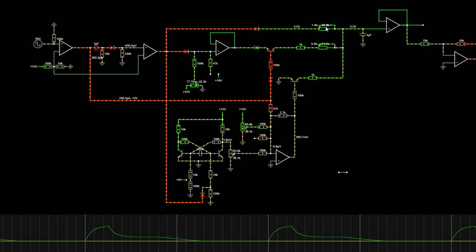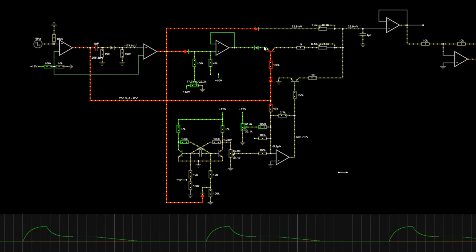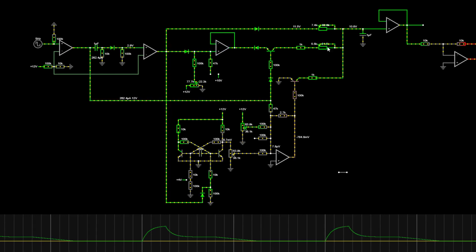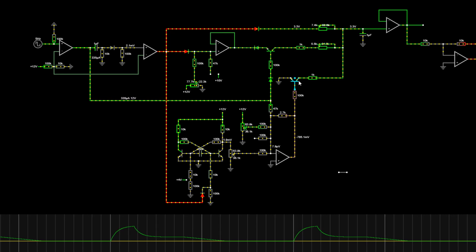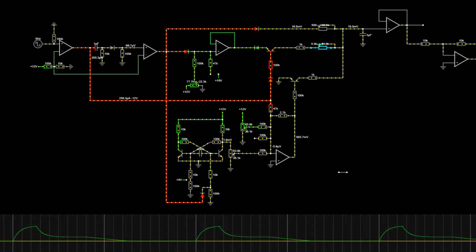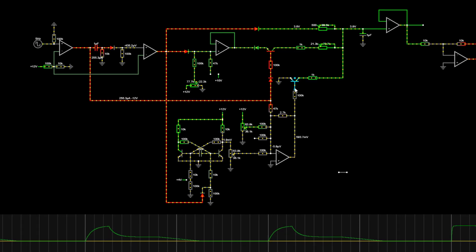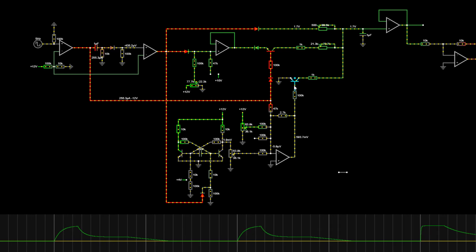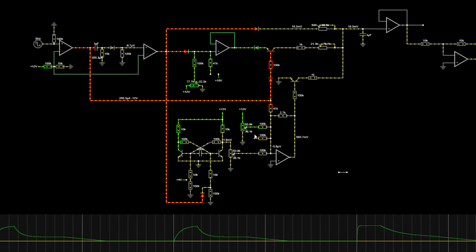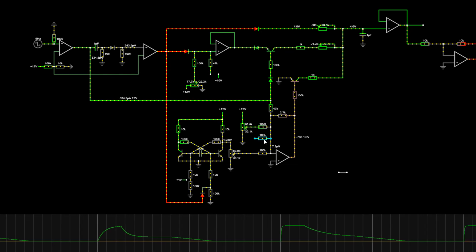This part is for the attack time, this is for the decay, and this is for the sustain — it sets the sustain level. This is the decay time and this is the release time. If I change any of these values, the attack should be shorter. If I change this, the decay should be longer. The release is controlled by this transistor, and I made it that way in order to use a low frequency oscillator or another envelope to control the release time by control voltage.